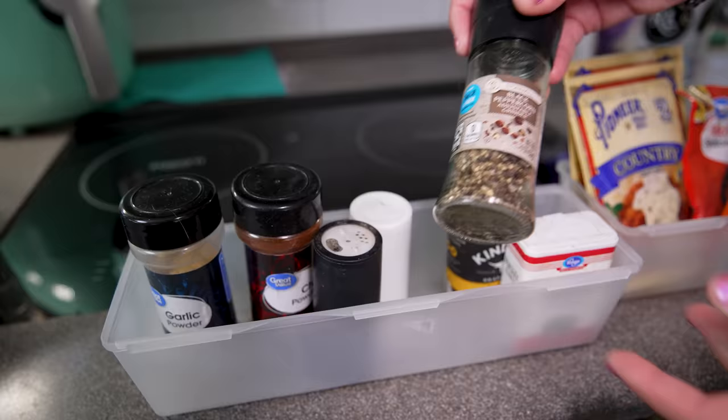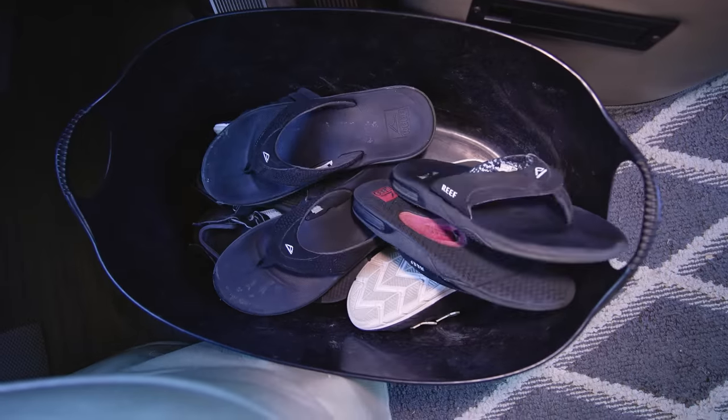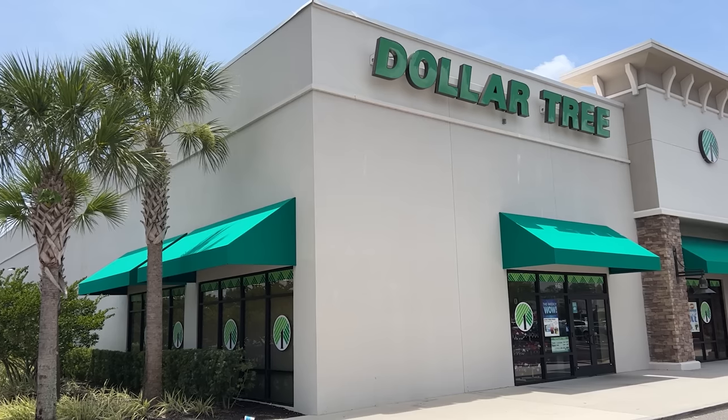I love all things organized, and I absolutely love organization when I can do it on the cheap. I'm super excited to show you in this video — I just redid a ton of our RV organization and storage, all with products from the Dollar Tree, so you're definitely going to want to stay tuned.